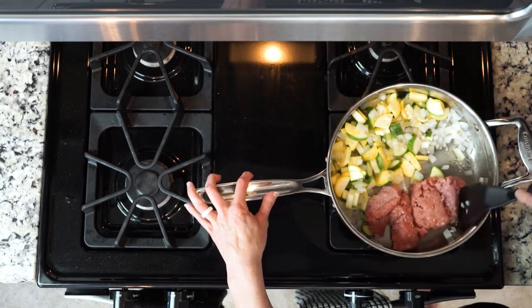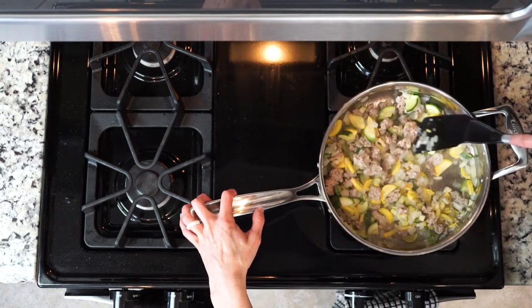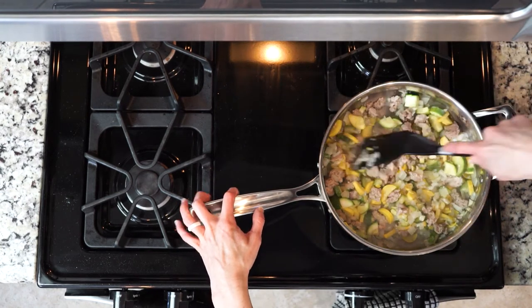At this point, add the ground turkey, and then cook that until browned and most of the liquid has cooked off. That'll take about 10 to 15 minutes.